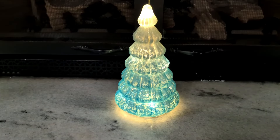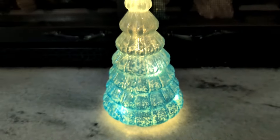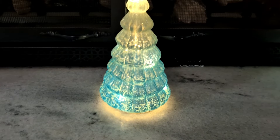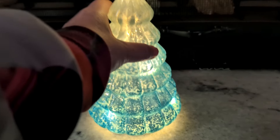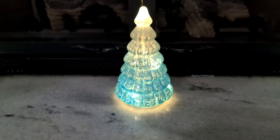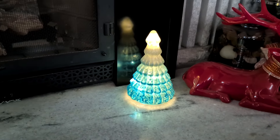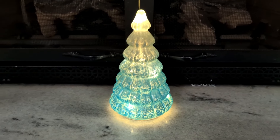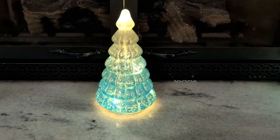One of the features I really love about these is the switch on the bottom. One side says timer. I have it switched to the left — these are going to stay on for six hours, then shut off for 18 hours, then turn back on for six hours. So you figure out what time you want them to light up, and they'll come on for six hours and then shut off automatically. I love that — it saves the batteries, they still look pretty, and I don't have to remember to turn them on and off.